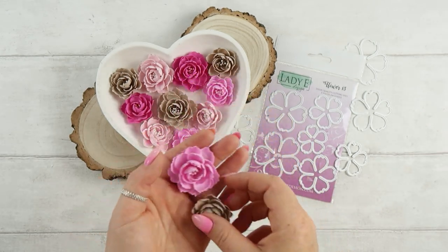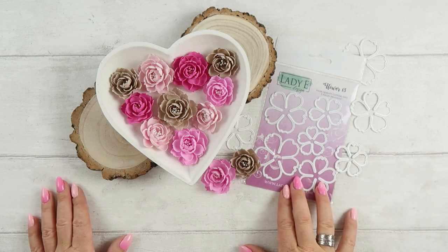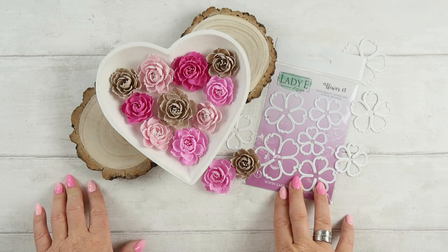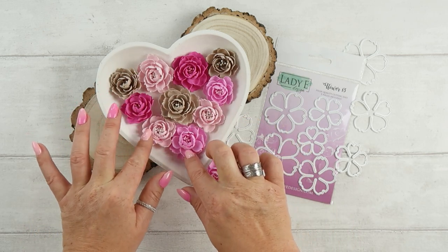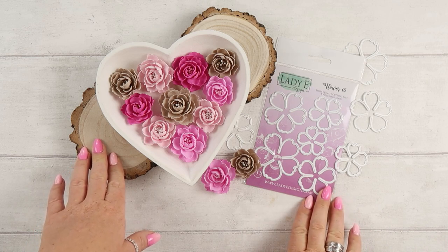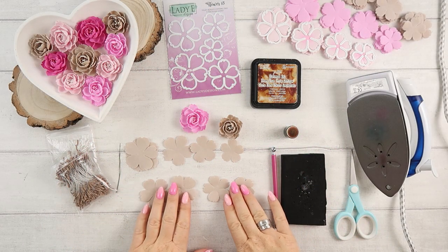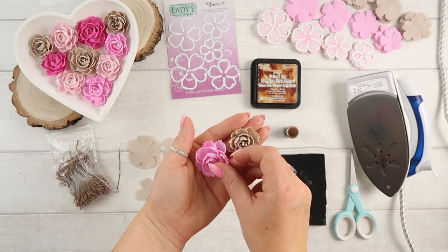I will be using Lady Design Flower 13 and foam Iran. I used various colors here because I wanted to check if for different colors of foam Iran the technique would still be the same. Let me show you what else you need — first of all we will need die-cut foam Iran.